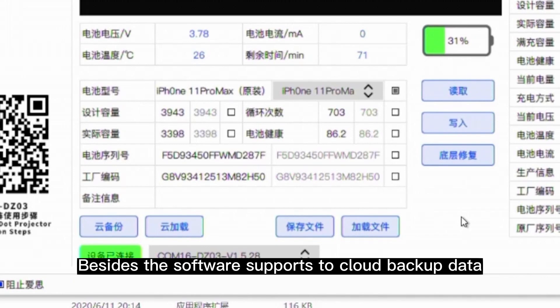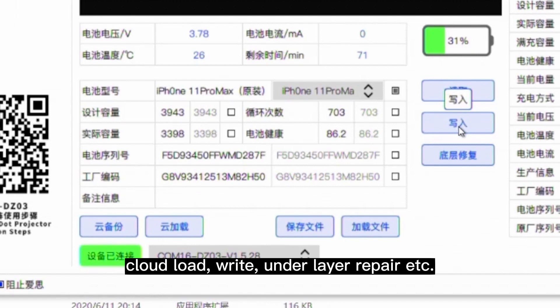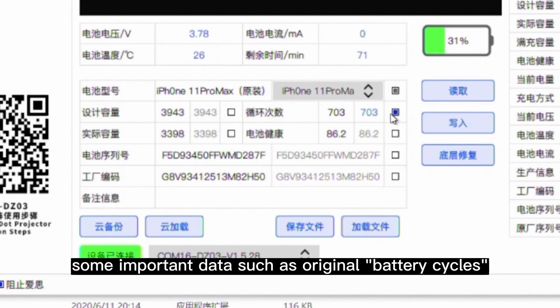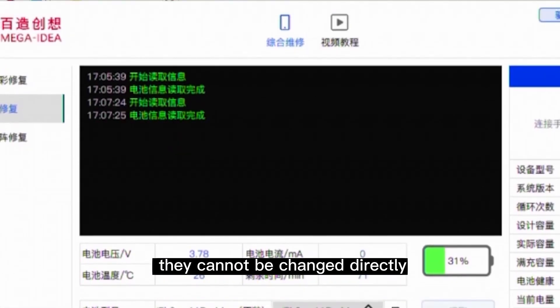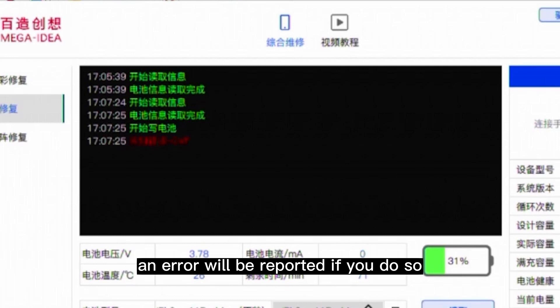Besides, the software supports cloud backup data, cloud load, write, and under-layer repair. Some important data such as original battery cycles and battery health cannot be changed directly — an error will be reported if you attempt to do so.